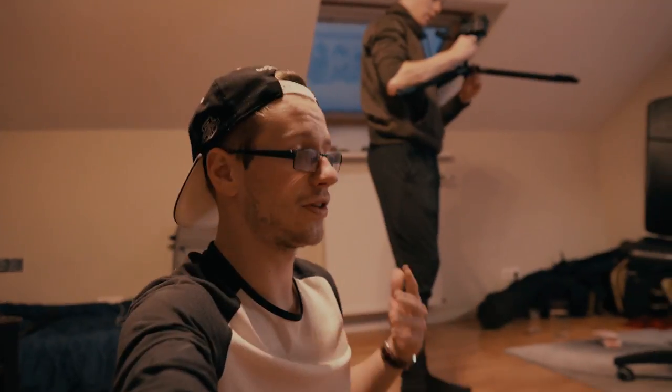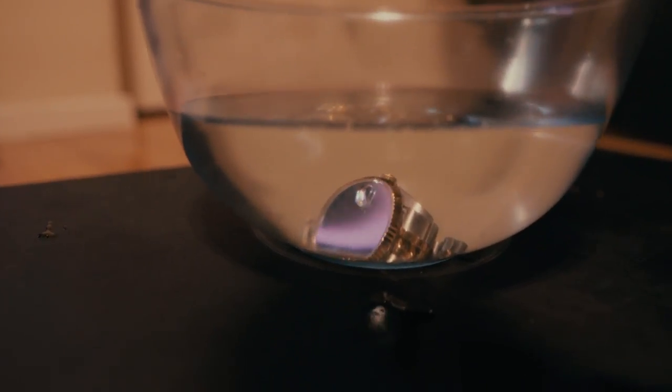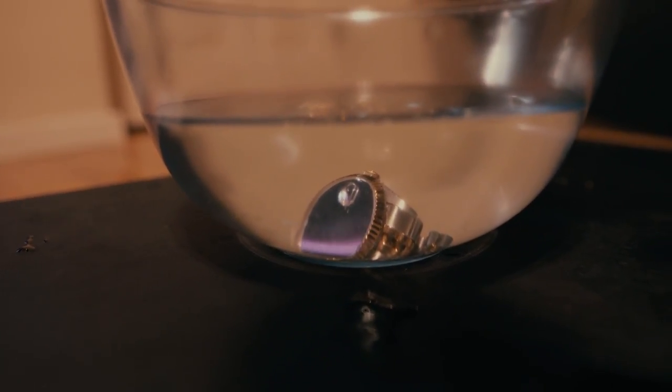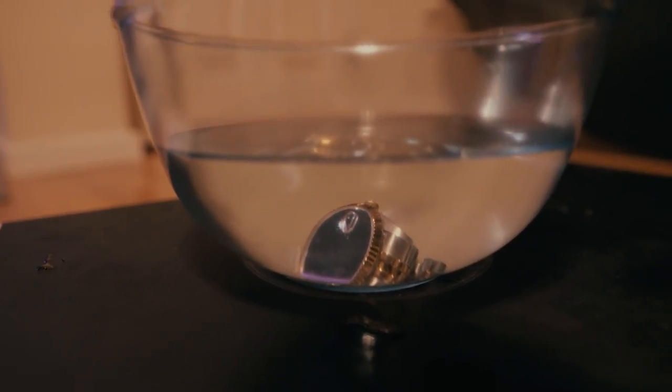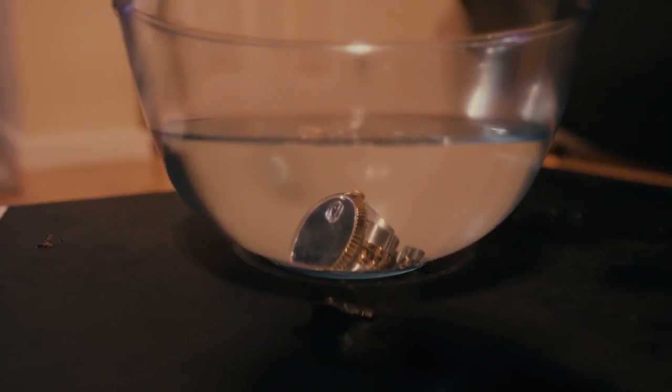With the previous experiment it turned out pretty great — it actually felt like I was attending school again. The next experiment is gonna be pretty straightforward but super cool looking — just a static shot of the watch inside the bowl. We're gonna get some fizzy candy and put it in the water so it creates little sparkling bubbles. I hope all the bubbles are gonna go from bottom to top and the watch is just gonna look so dope.